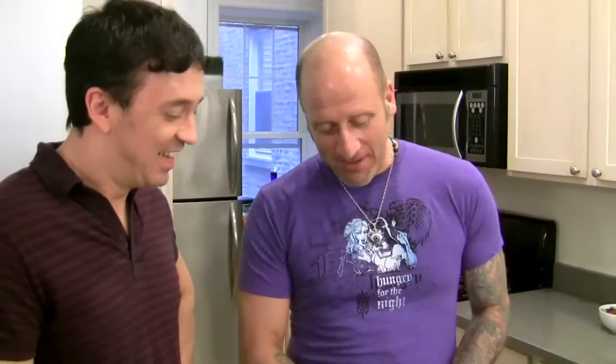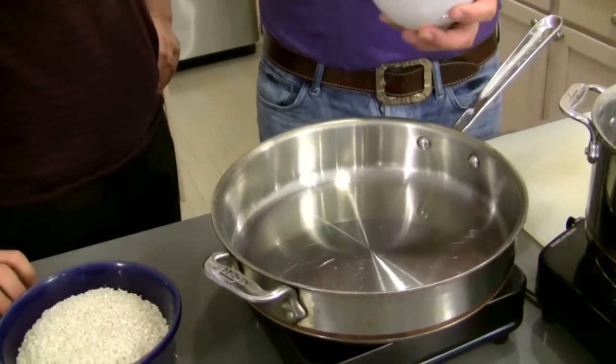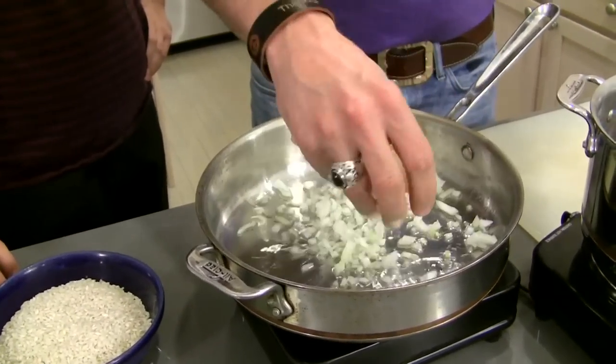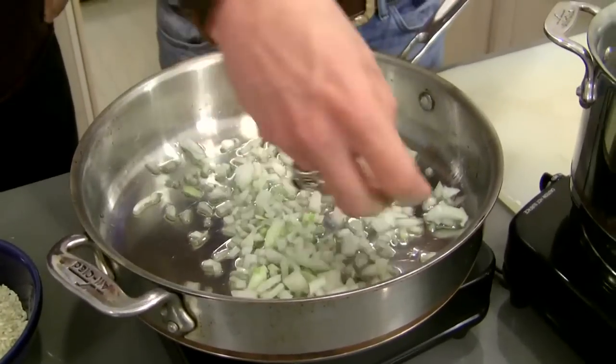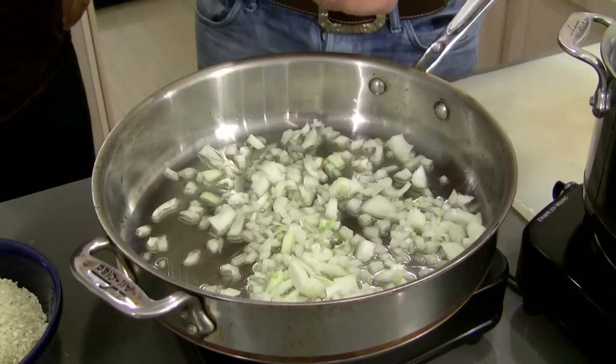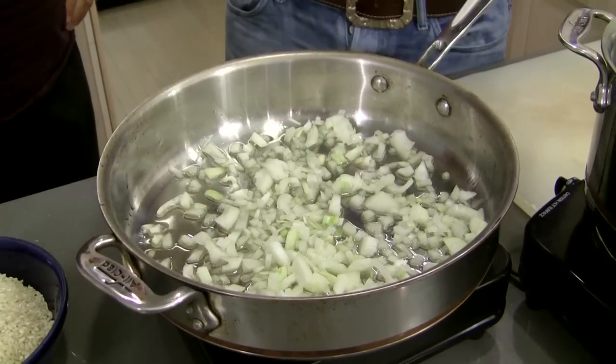I talked to you about sound. The first thing you want to hear is you want to get your oil hot enough where you can hear the onion sizzle. And it's a gentle sizzle — you don't want them to burn. The last thing you want in your risotto is brown specks. This is the first sound you want to hear: a gentle hiss. That's how you get your risotto onions to the point where they slowly get translucent.